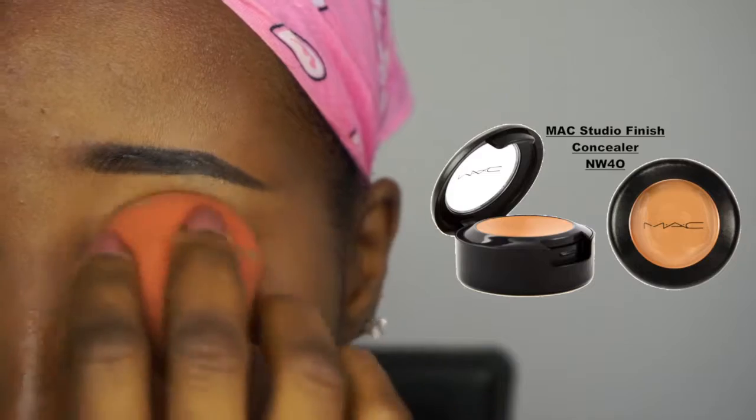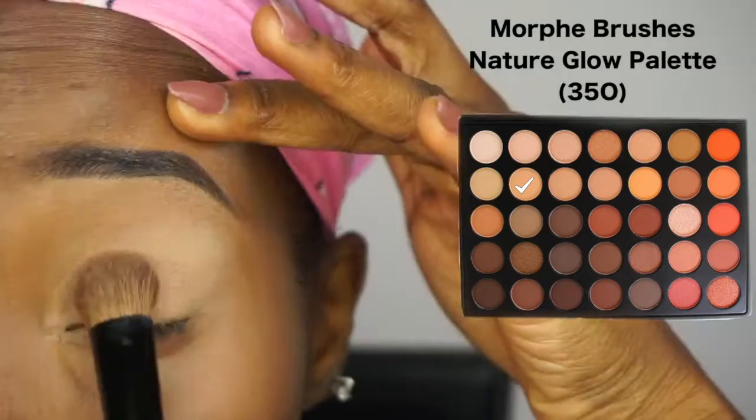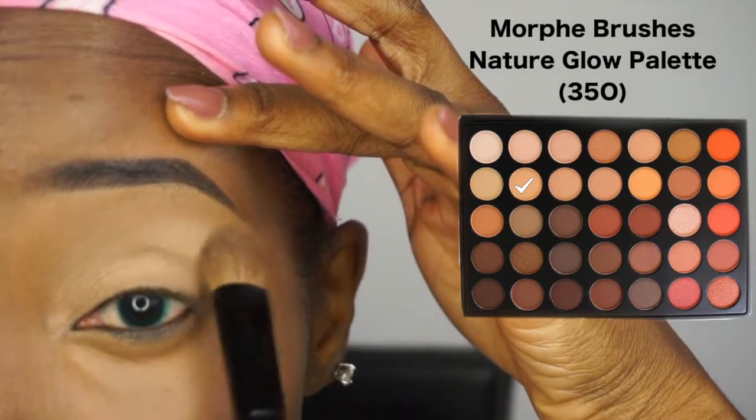I'm applying the concealer with a brush all over the space, both on my eyelid and underneath my eye, and then blending it out with the beauty blender to give me a smooth, even canvas. Now I'm using this yellowish eyeshadow from the Morphe Brushes Nature Glow palette and placing that all over the concealer to set it.